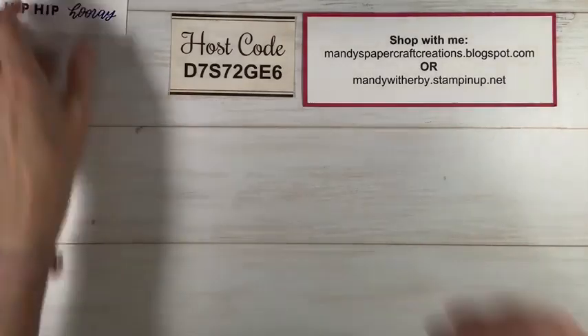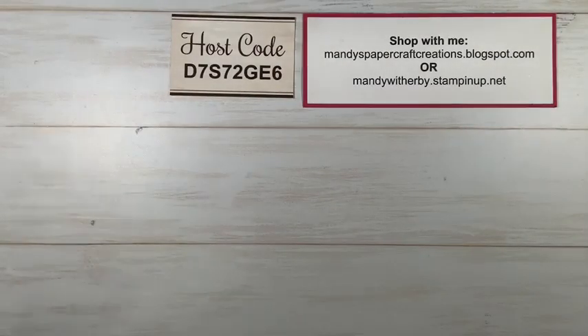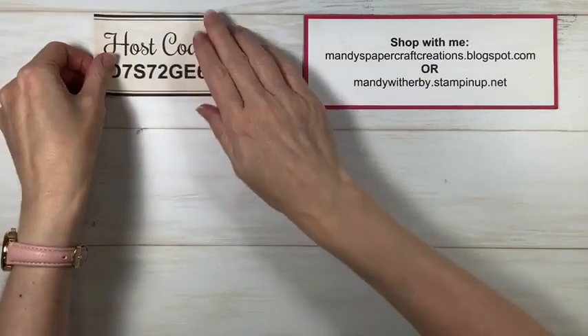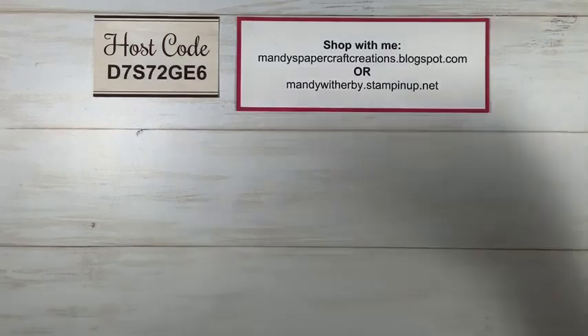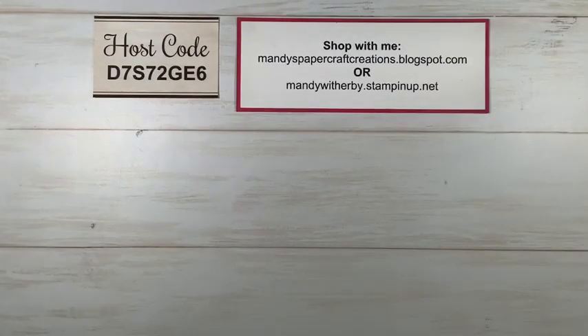Any of these products I'm showing you today — if you're not already a demonstrator, you can get them if you purchase the starter kit. If you want to wait until they release to the public, that will be on the 3rd of May. You might want to have a pen and piece of paper ready because as I give you all the details, you might want to write down codes or product names.